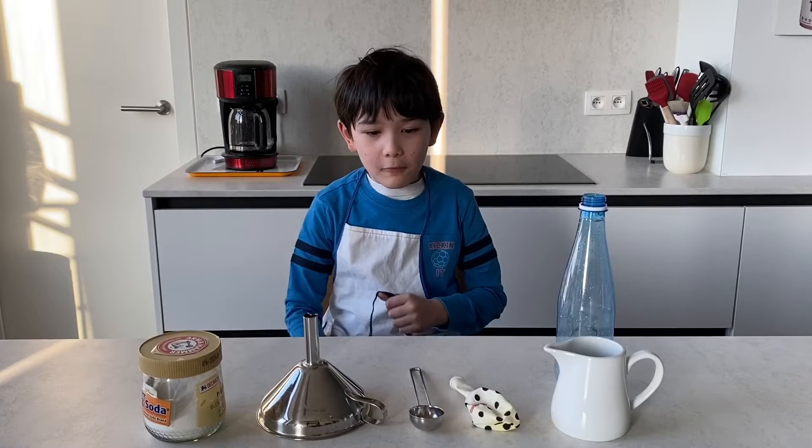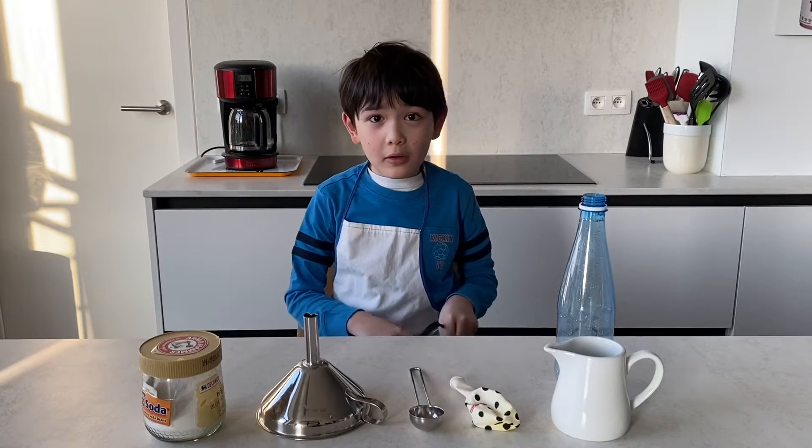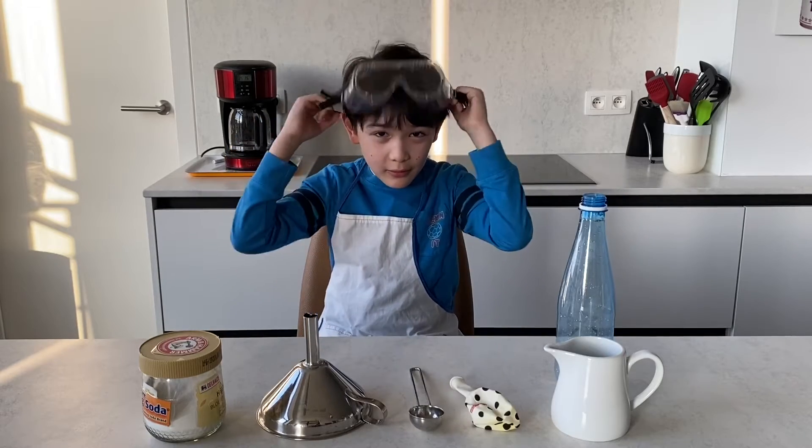Before we begin, we need an apron or a lab coat, or even more importantly, put on your goggles.